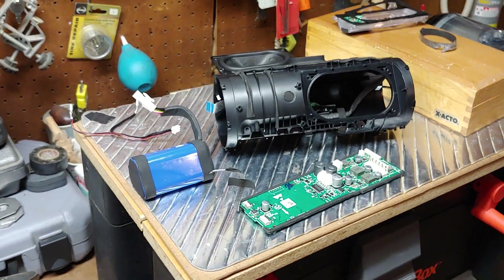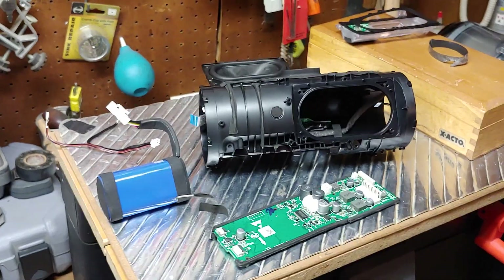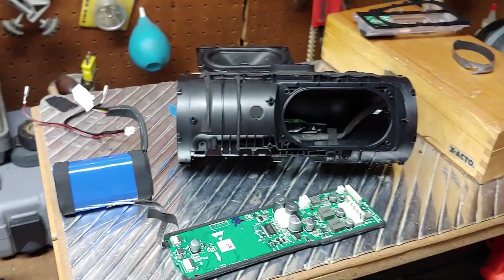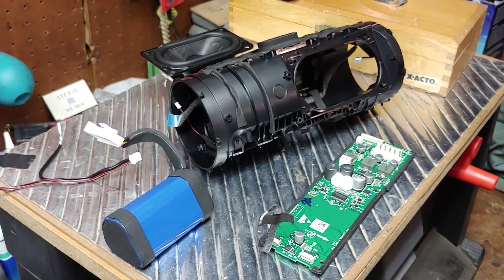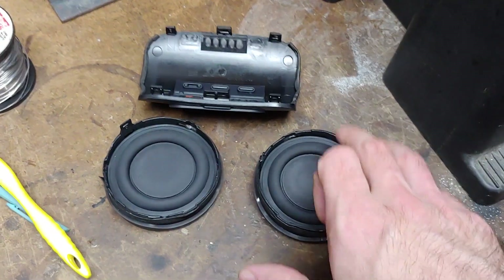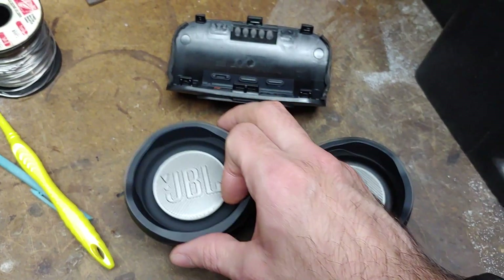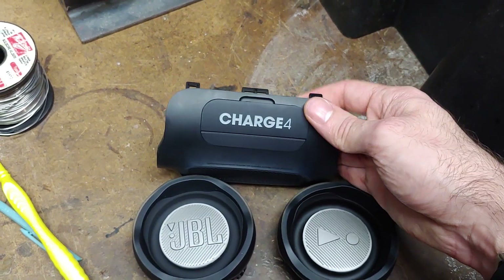Hello YouTube, this is RobertNess816 and I'm coming at you with a teardown video — this is an after-the-teardown part, obviously. The speaker has been ripped apart into little pieces. It was very easy to take apart this brand new JBL Charge 4.